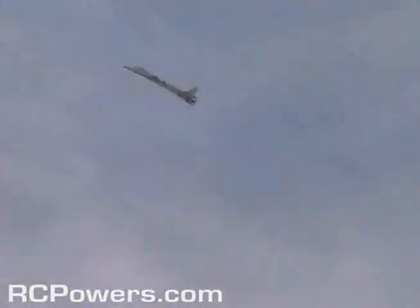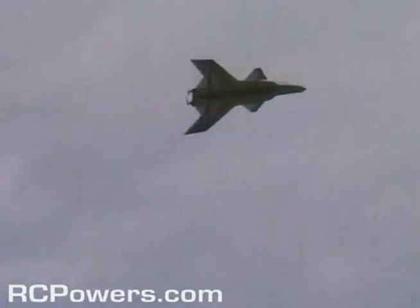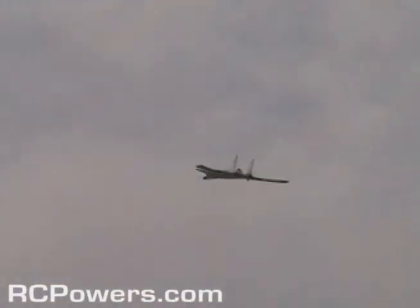Oh, very nice. Try a loop-de-loop. So it's gliding, open. The split rudders are definitely working. There you go. Let me bring it in and let's hack those stabilizers down.